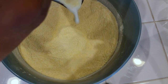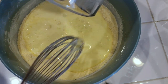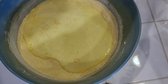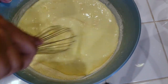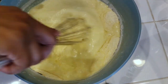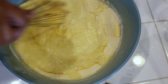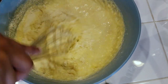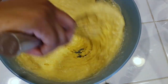Go ahead and add the wet ingredients into the dry ingredients and mix that all together. Get it nice and creamy looking — it's gonna end up looking like cake batter, which I ain't mad at all, because I like my cake.